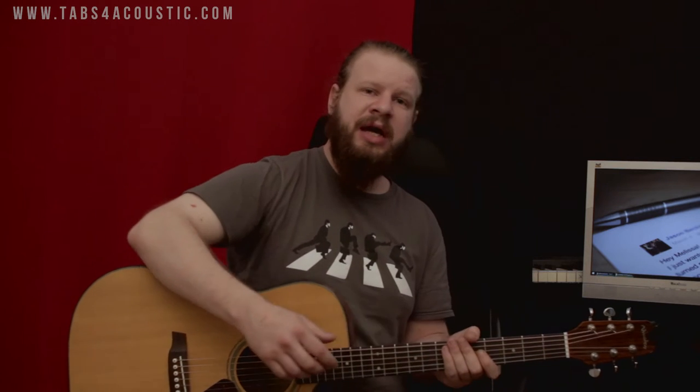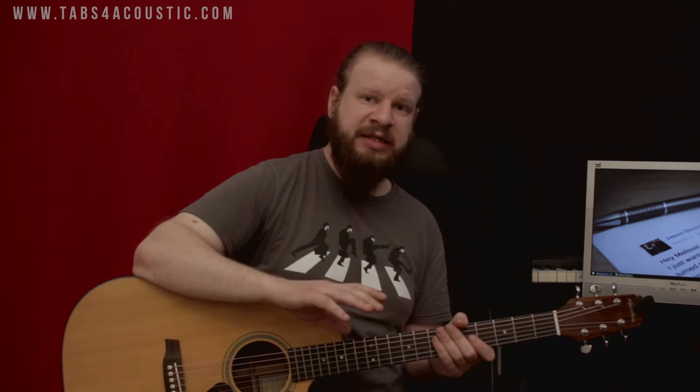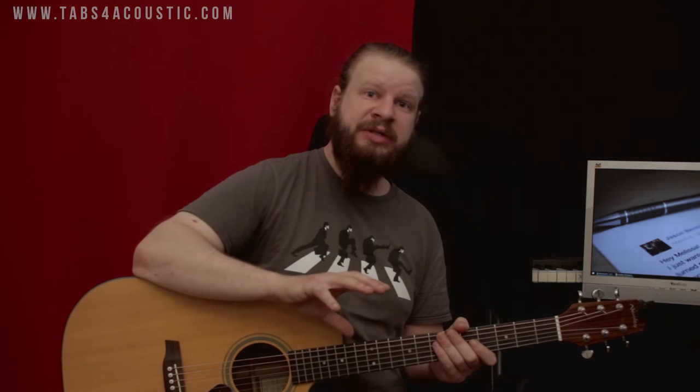Before we start, just a couple of important points. What I'm going to teach you today applies to a folk guitar — an acoustic guitar with metal strings. It works pretty much the same way with an electric guitar, and it can work the same way with a classical guitar, which has nylon strings. However, if you want to play classical music on a classical guitar, you should use the classical position, which I'm not going to talk about today. If you want to play more modern music with your classical guitar, you can totally use this position without any problem.